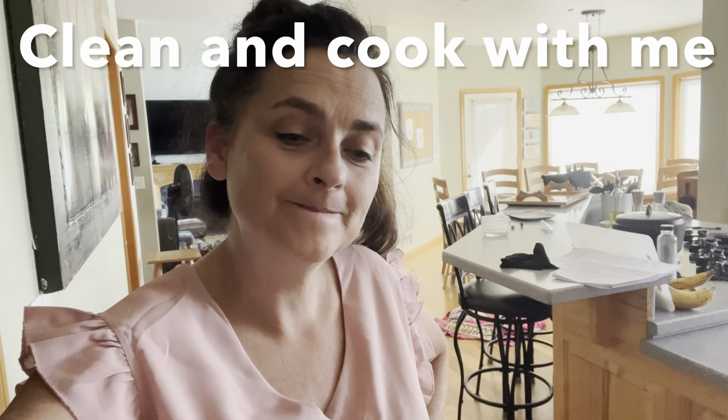Hello, welcome to another video. I'm just going to clean up my kitchen real quick. It's nothing special. It's really hot out and I'm bored and I don't want to do it. So I thought maybe if I filmed myself it would give me some company and somebody to talk to while I clean. So come along with me. Here we go.